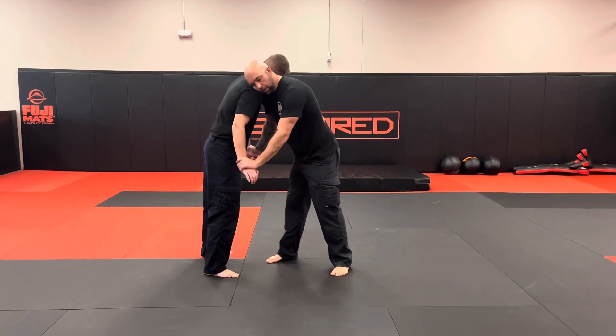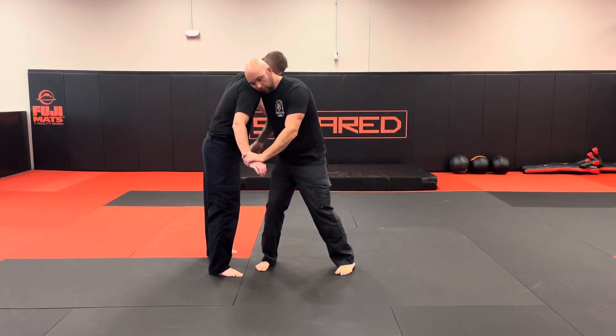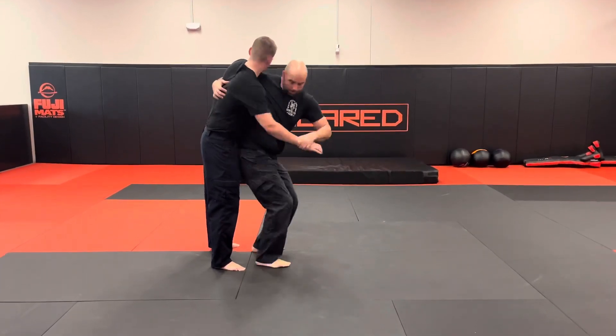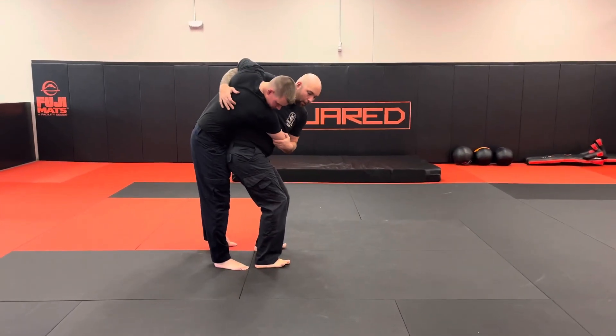Once I'm here, I'm going to get an underhook, and I'm always going to try and get an underhook with my gun side. From there, step, pivot, pull that arm across, now I get that overhook.